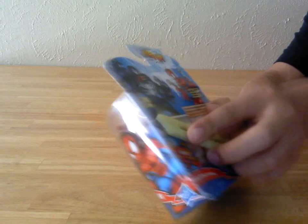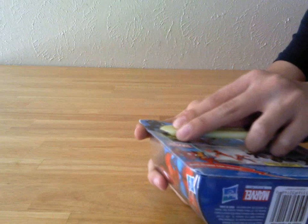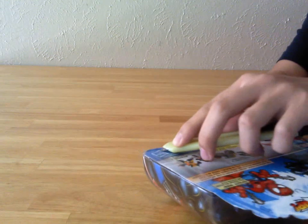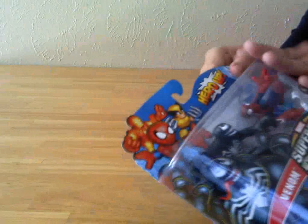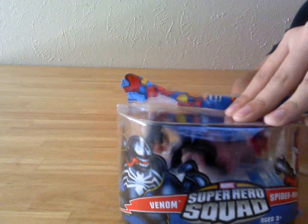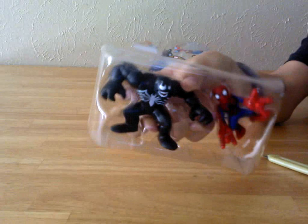Here is the sealant on the back. Let's try and cut it. The first tab is released. Oh — I cut the packaging. I would have wanted to keep this. And then we will open up the top and release them from their plastic prisons.